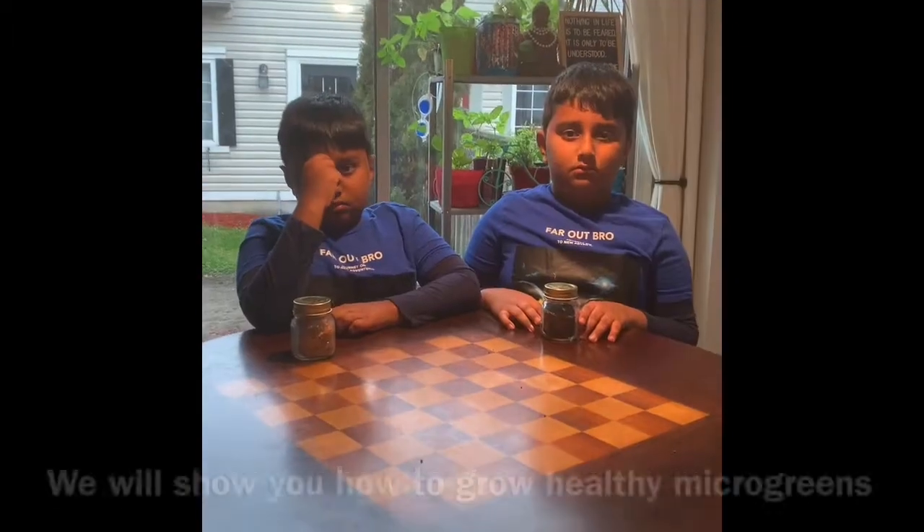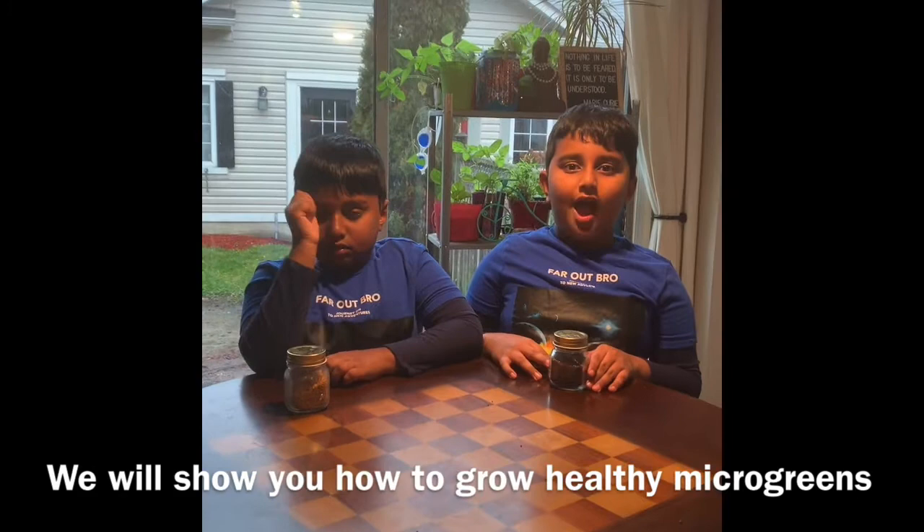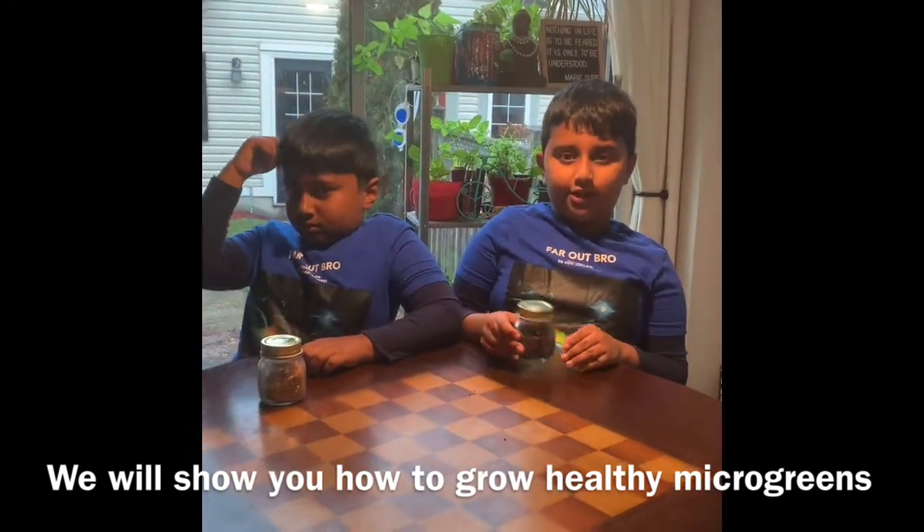Friends, we believe in healthy eating and healthy living. We also believe that we can grow our own food.